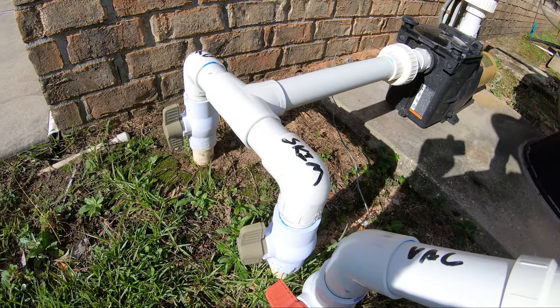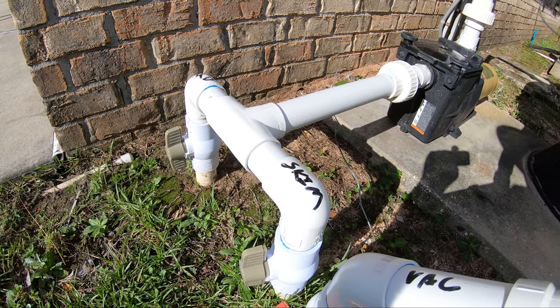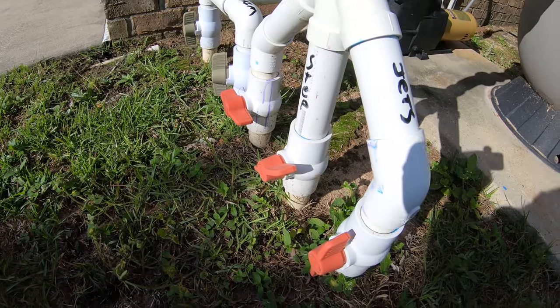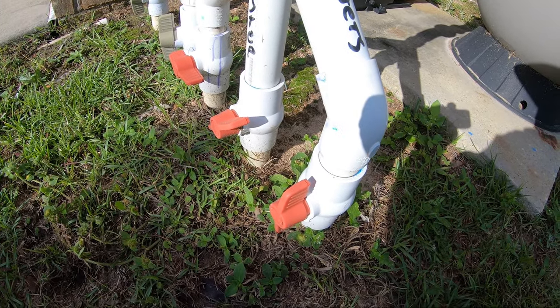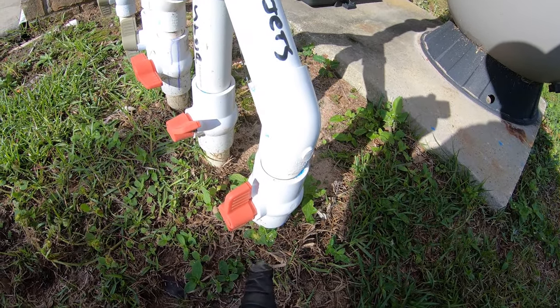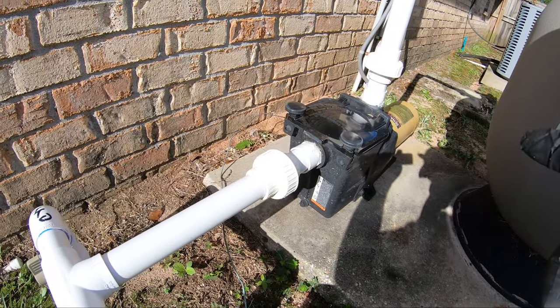Hopefully this can help you diagnose air in the line. There are a lot of other things it could be. If you have the returns that go back to the pool shut off or partially shut off, you could see air bubbles — that's basically just back pressure.